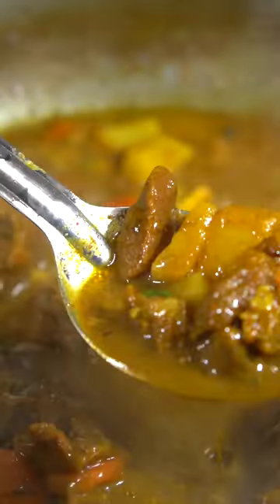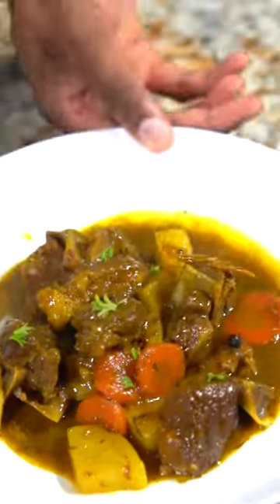As summer slowly winds down, comfort food season is approaching and this curry goat is hands down one of my favorites. Let's get into it.